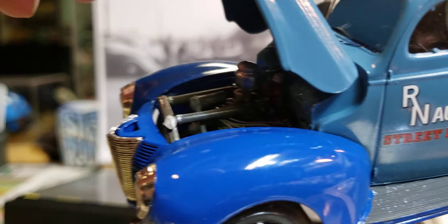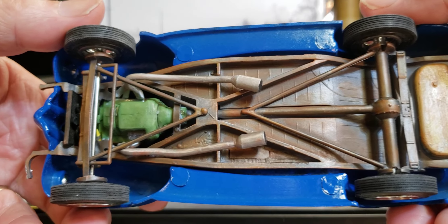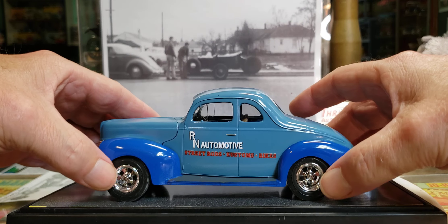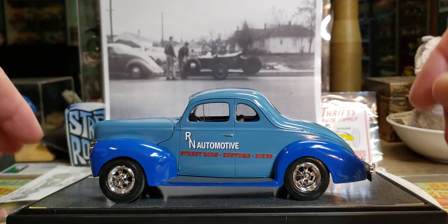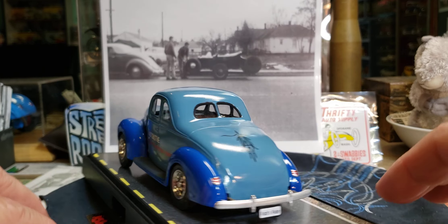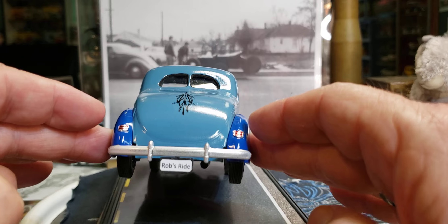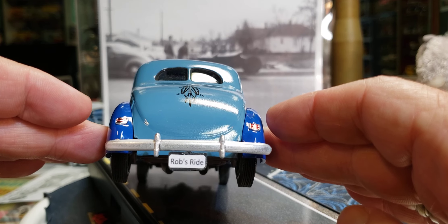That exhaust is awesome. He did the motor green, like a lot of them were back in the day, and put the little Cragers on there. You guys have probably all been following this so you know a lot about it already.